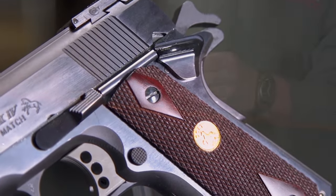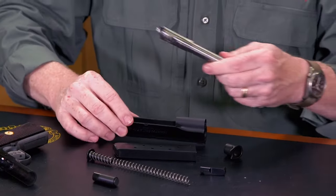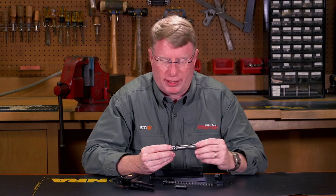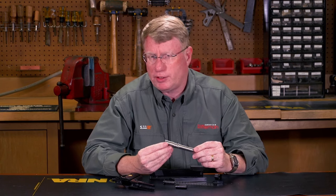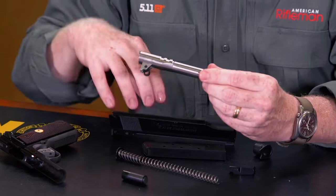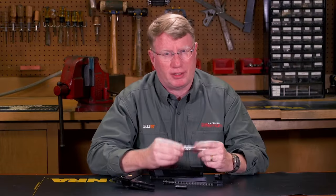This gun has a national match barrel. When you look at the lugs, this is a top-locking gun, as all 1911s should be. They've really held the tolerances on this barrel. A lot of the accuracy comes from the fit between the barrel and the slide, but it starts with this.